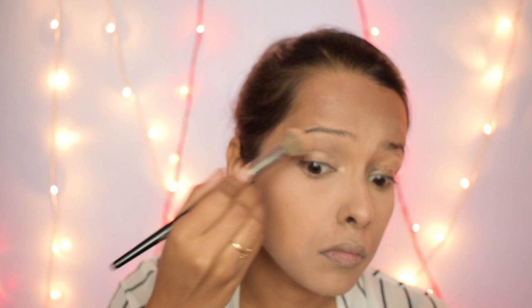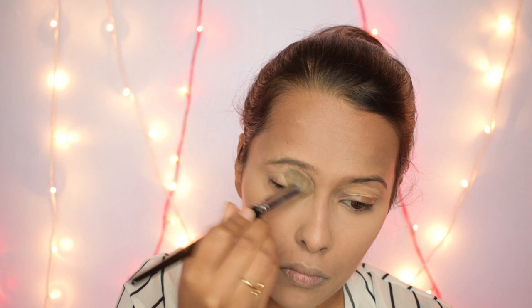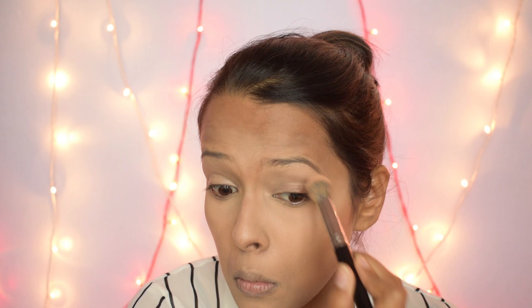Now I am taking the same concealer and applying it on my eyelids just to prime them and provide an eyeshadow base. I blend it in and then set the concealer in place using the same powder.